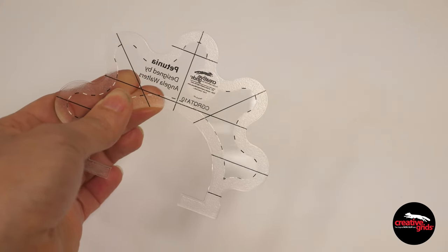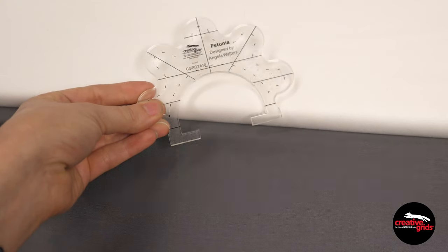The Creative Grid's grip on the back helps ensure that the ruler doesn't slip, and those reference lines in black and white mean that you'll be able to see them no matter what color fabric you're quilting on.